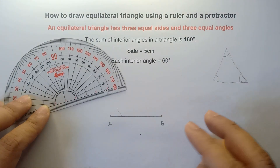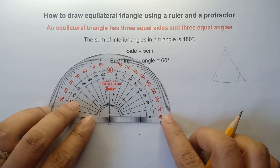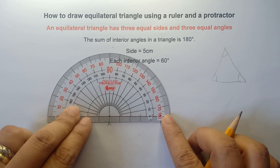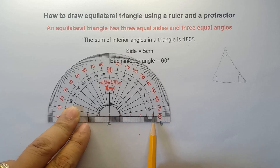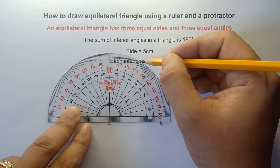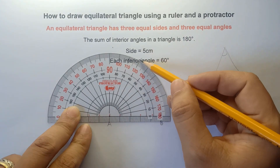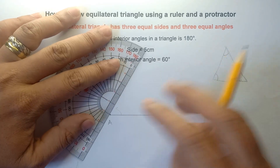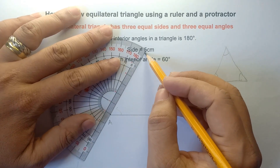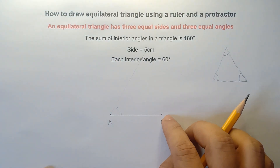This is the center part of your protractor, aligned with 0 on the horizontal line. We will be using the inner numbers for the angle. Starting from 0, we go 10, 20, 30, 40, 50, then 60 degrees — right here. So this will be our guide for the third side. You can sketch this line — this is not yet our final answer, we just need to sketch it because we need to find the intersection for the other line.